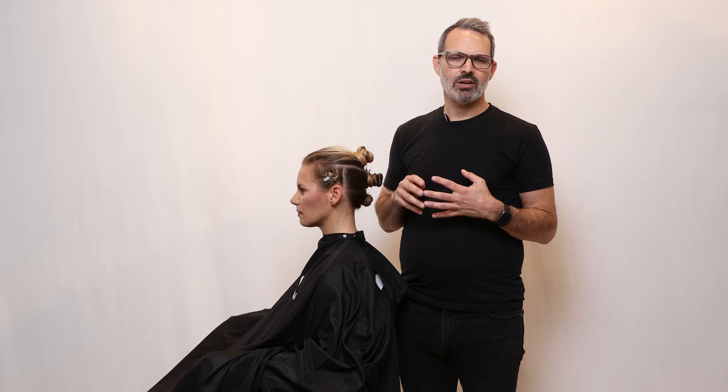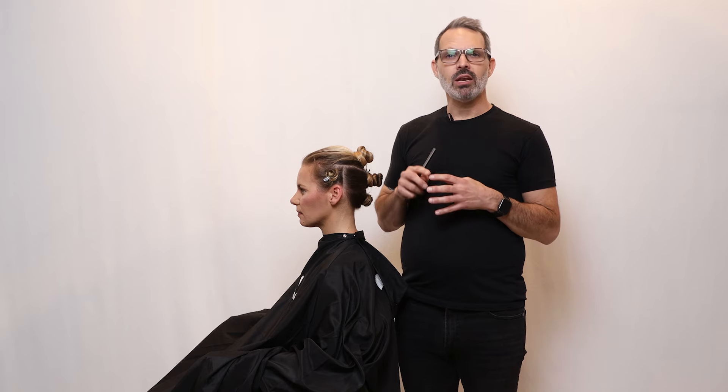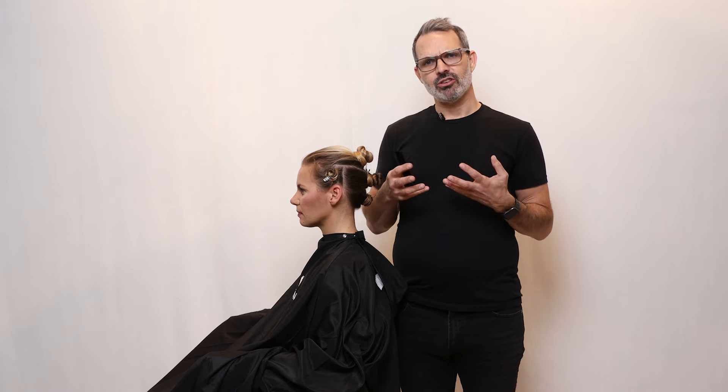Part of doing this is we like to have different balance points that we refer to throughout our haircutting techniques. These are important to learn and understand so that when you are creating that blueprint for the haircut, you can use these balance points as ways to understand the haircut that you're going to create.